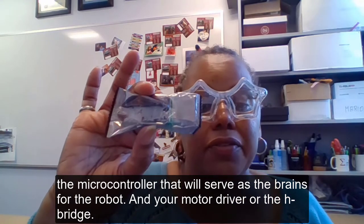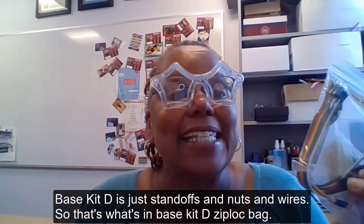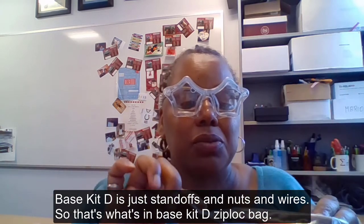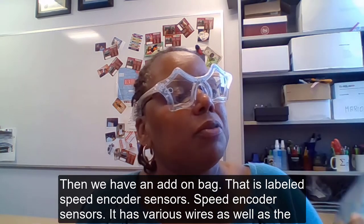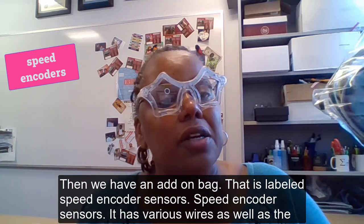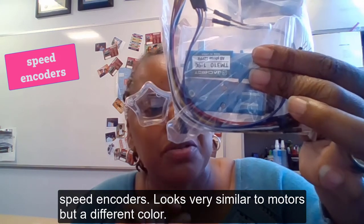And your motor driver, or the H-bridge. Base Kit D is just standoffs, nuts, and wire — that's what's in the Base Kit D zip-lock bag. Then we have an add-on bag that is labeled speed encoder sensors. It has various wires as well as the speed encoders, which look very similar to motors but are a different color.